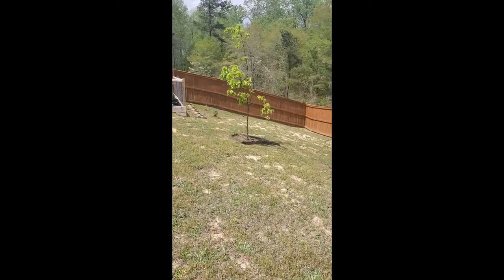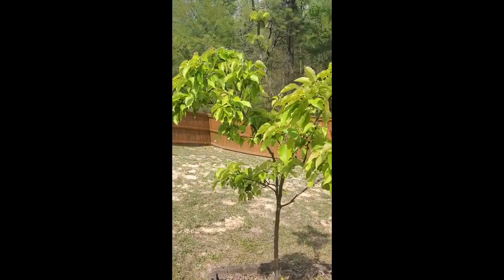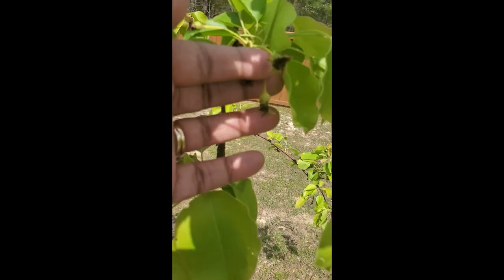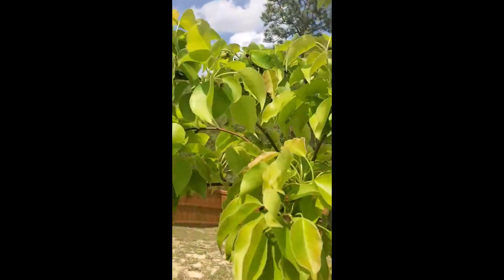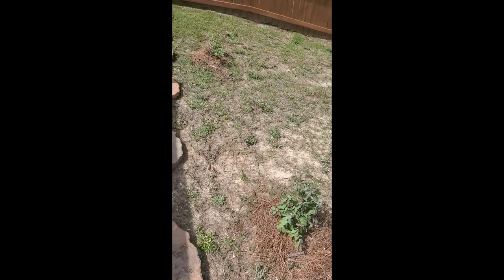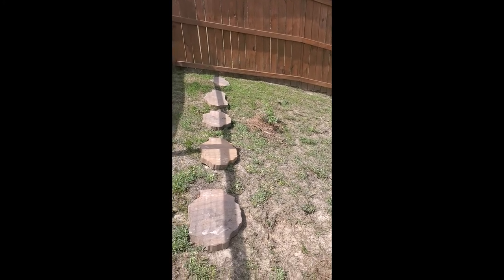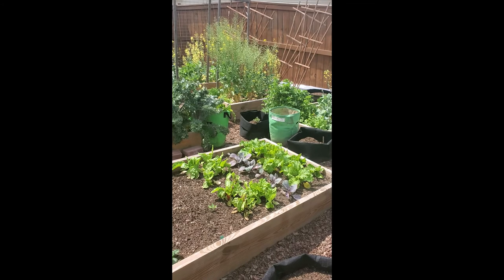This one is our most mature — she's about four years old and she's a good girl. She gave us about four fruit last year, they were delicious, and hopefully we'll get a lot more this year. We see the beginnings of fruit, hopefully, if they get pollinated. We transplanted some blueberries about two weeks ago and they are doing great — a powder blue and a premier variety.